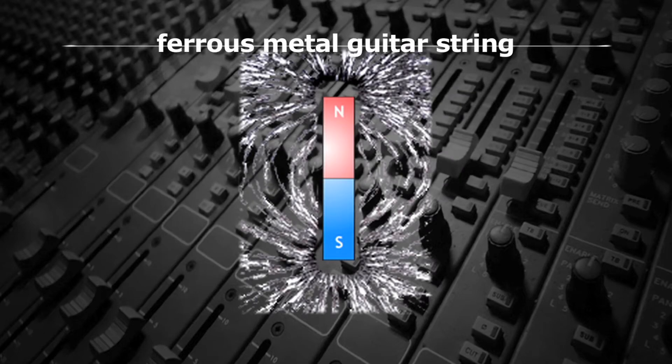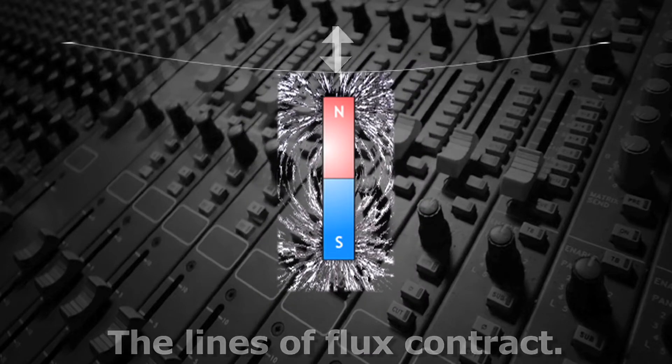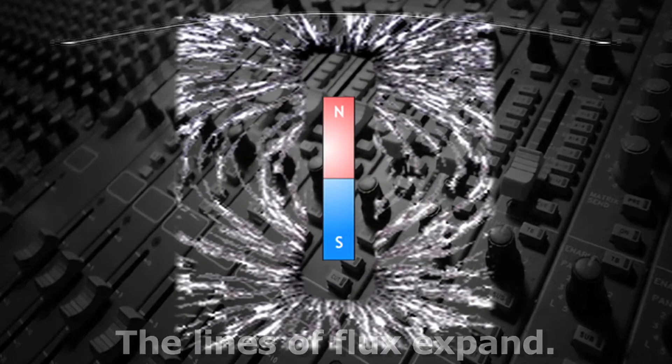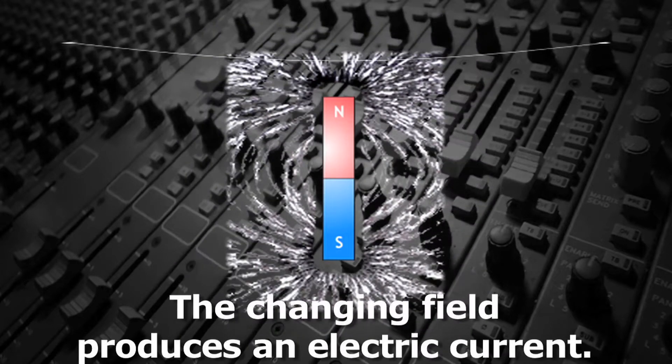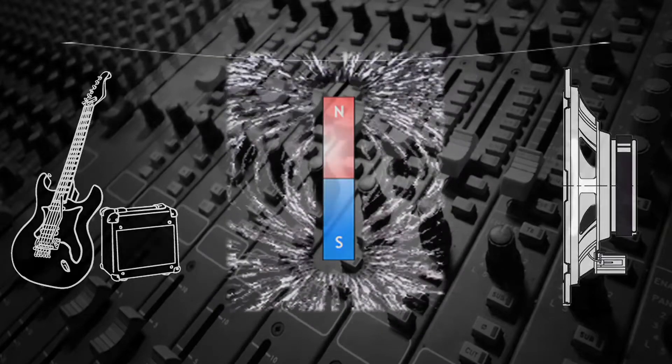In any case, the lines of flux created by the magnet react to the vibrating string. As a guitar string, which is ferrous metal, moves closer, the lines of flux contract, and as the string moves farther away, the lines expand. This expansion and contraction causes a current to be produced, which, when amplified, reproduces the frequency of the vibrating string.